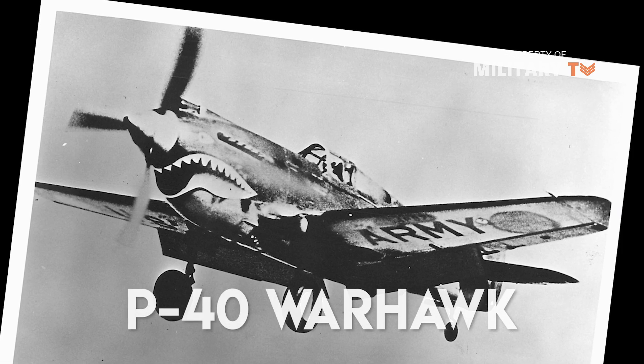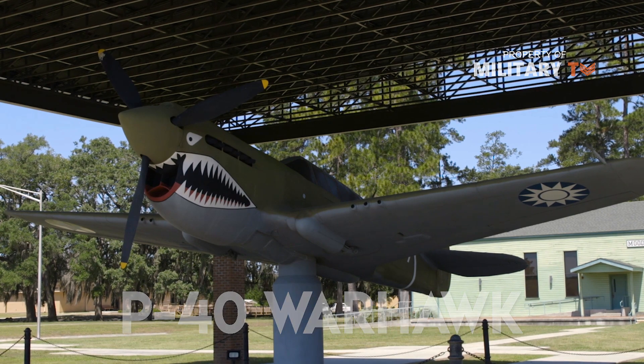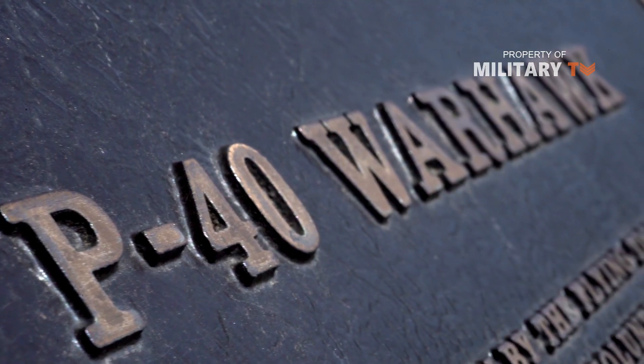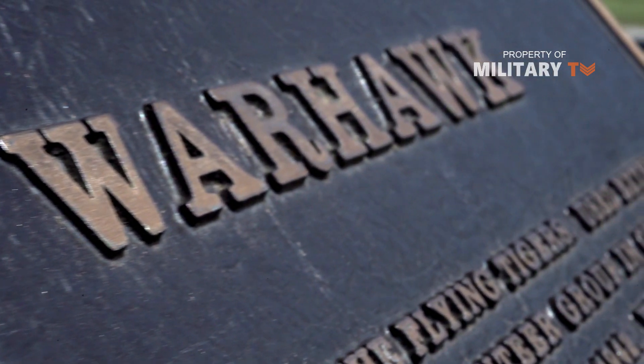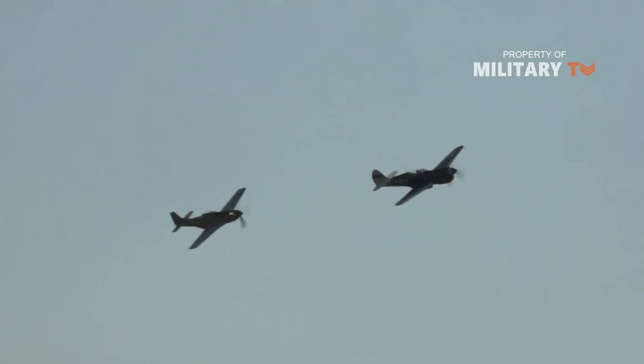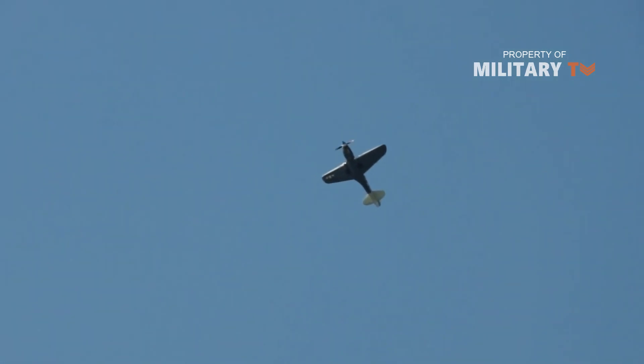Curtis P-40 Warhawk. The P-40 Warhawk was one of the few American fighter planes of World War II to see active service with American pilots before the start of hostilities. This is because it was actively used by the Flying Tigers, an all-volunteer unit sent to China to help fight the Japanese. As a ground attack aircraft, the Warhawk was a considerable success, and it was used as such well after other air superiority fighters were introduced.